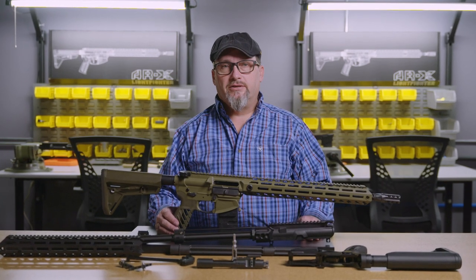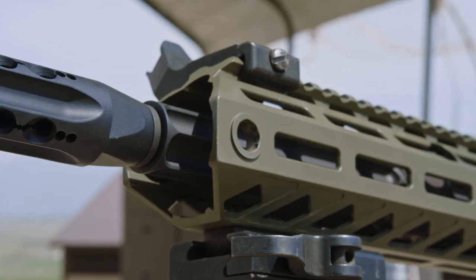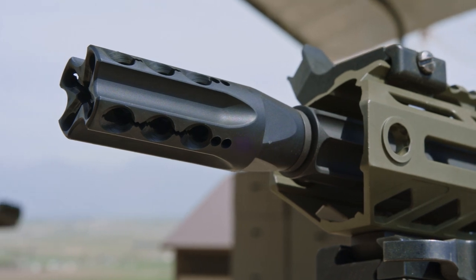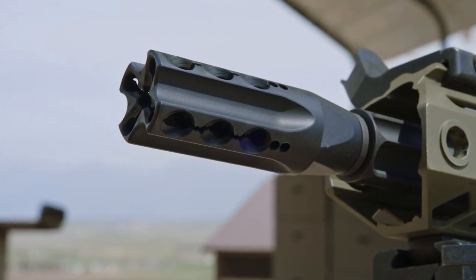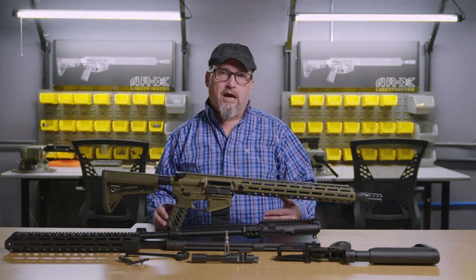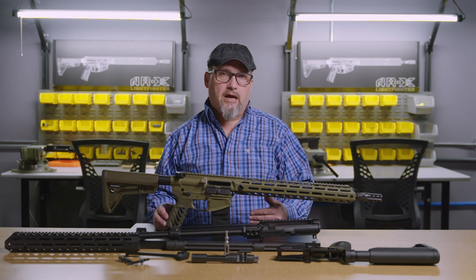I'm Ernie Bray, CEO of X2 Development Group, here today to talk about the ARX Lightfighter and the components that make this gun up. Starting from the muzzle, we have our VF-18 vent forward brake, and that's very unique in the industry in that it is a muzzle brake, flash hider, compensator, and blast averter in one that actually works.